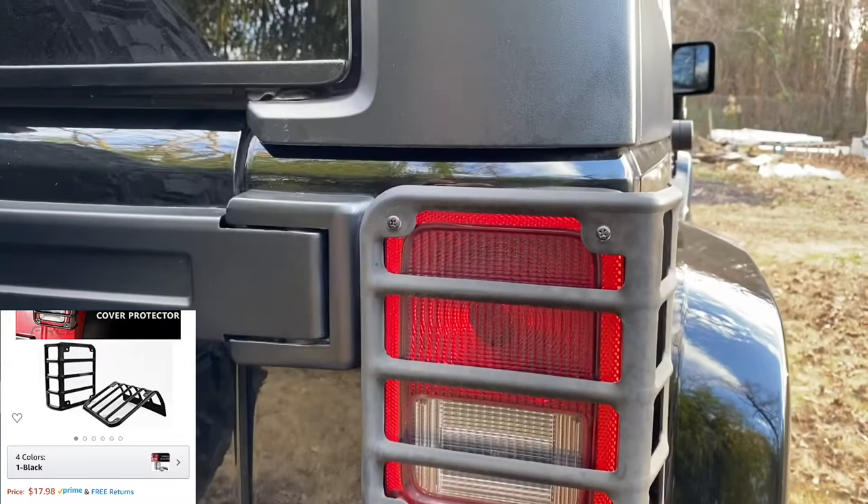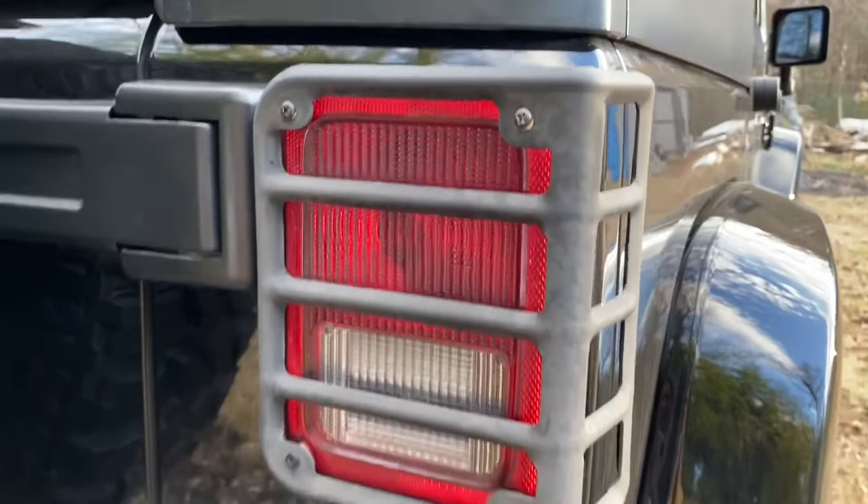I forgot to mention my taillight guards. These were $19.95, and as you can see I don't like how matte they are, so I'm definitely going to have to buy some different ones that are either glossy or just not that ashy black.